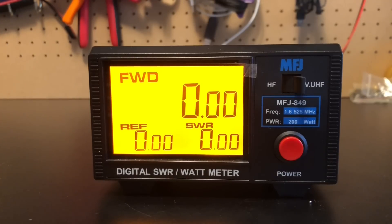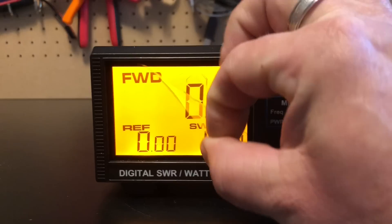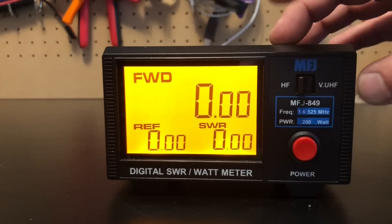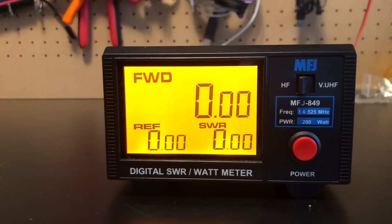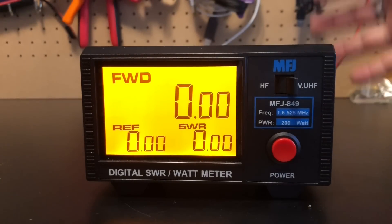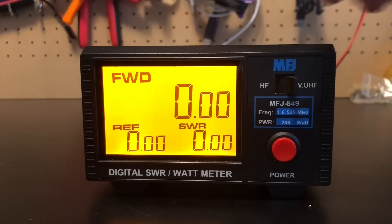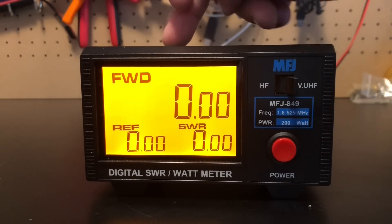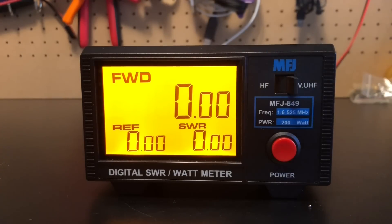Let's take a quick look at the MFJ 849. It covers 1.6 to 525 MHz, 200 Watts, and has a three-and-a-half-inch display. Really nice size — I like the backlit amber glow. Very easy to read. Easy toggle switch: if you want to see HF, flip it to HF; VHF/UHF, flip it over. You can have both radios hooked in at the same time, and whatever you're not using just bypasses. So you could still transmit on HF while using your VHF/UHF radio and it wouldn't affect anything.